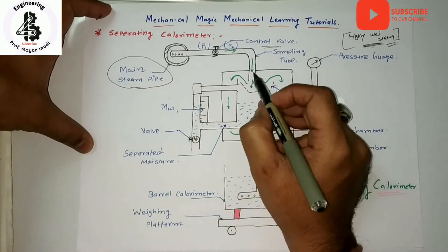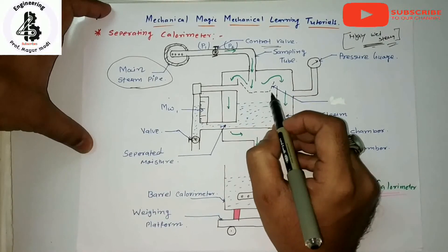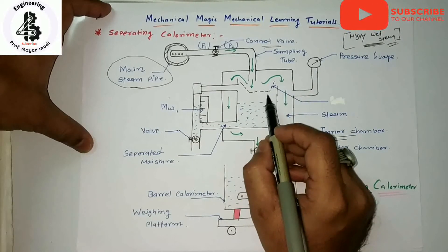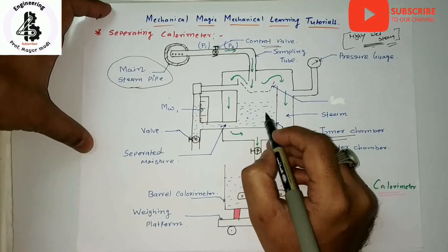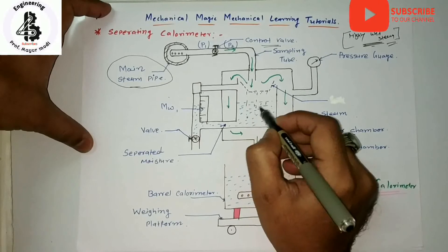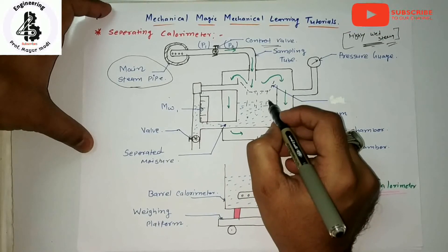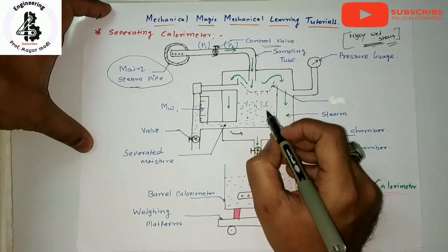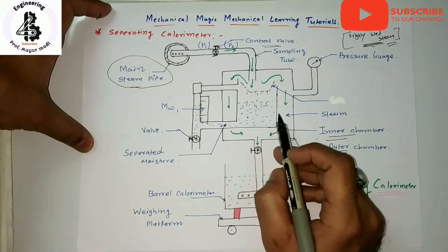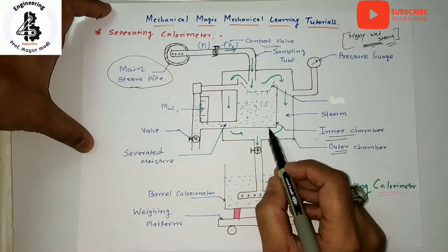Due to the inertia of the water droplets, the wet steam is separated. The separated droplets are collected in the inner chamber by striking, while the steam is condensed in the barrel calorimeter. The control valve and the sampling tube perform the same function as in the barrel calorimeters.